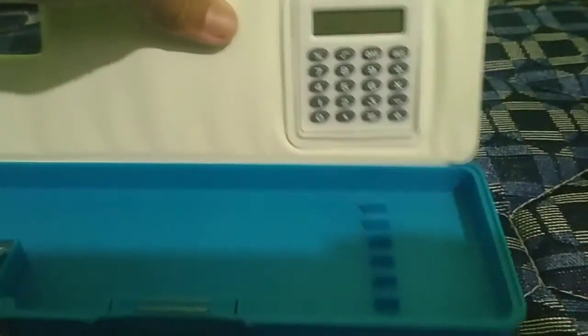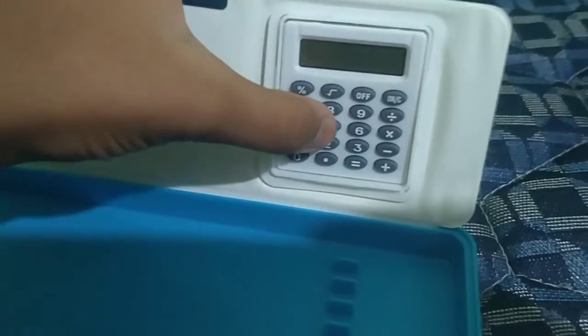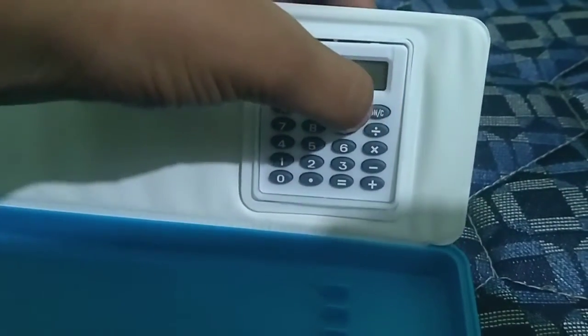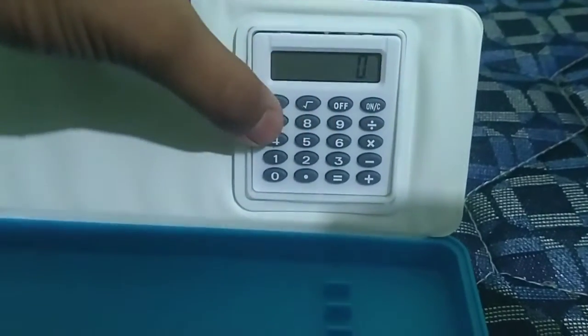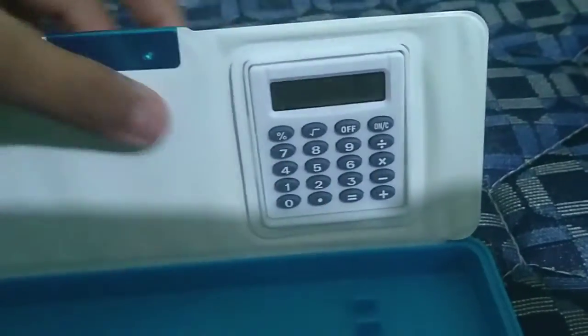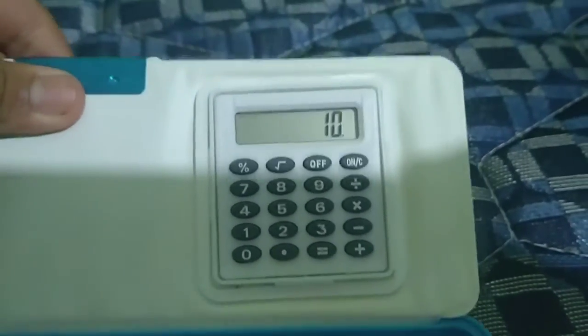This is the calculator. I will do the first on button — this is the on button. If you want to add: 5 plus 5, here is 10.